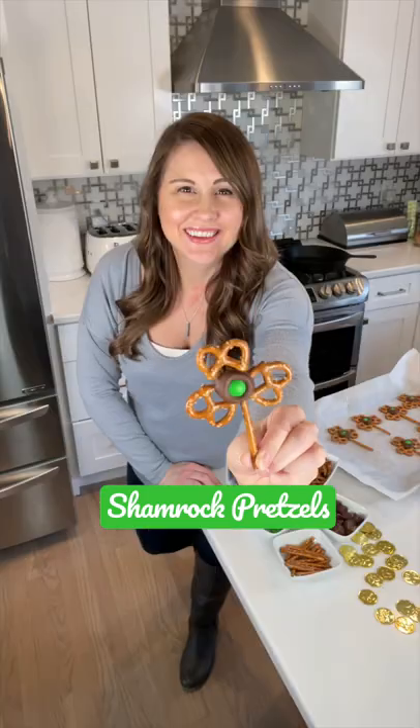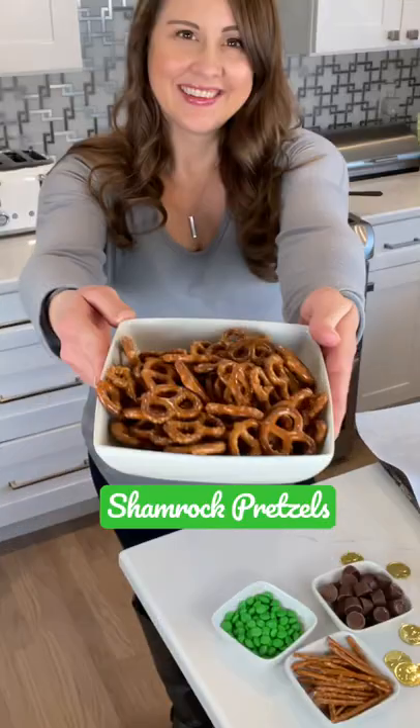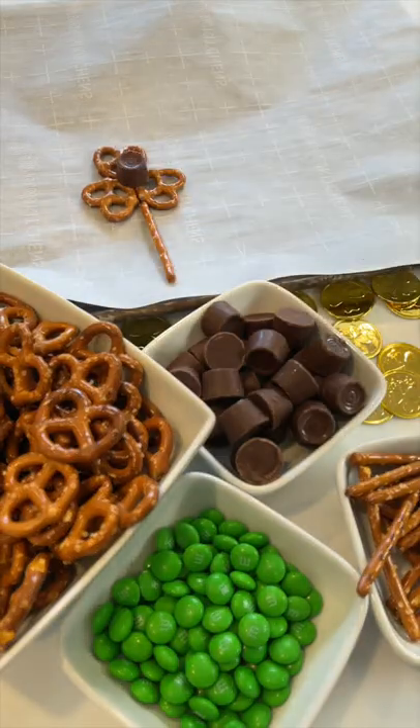Let's make DIY shamrock pretzels — the perfect treats for St. Patrick's Day, and you only need a few things. Start with two different kinds of pretzels and place them on a baking sheet to form your shamrock shape.